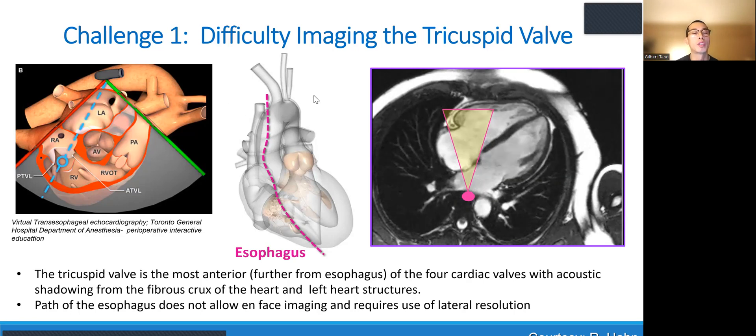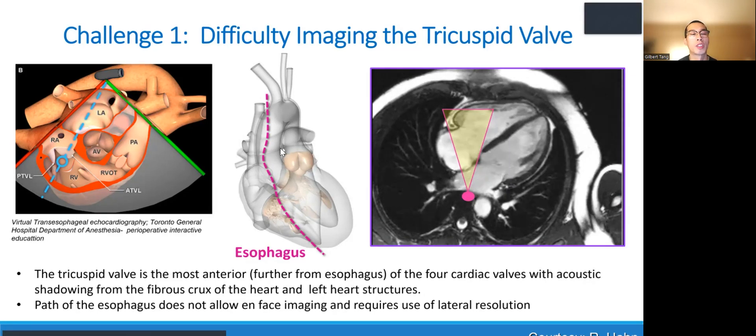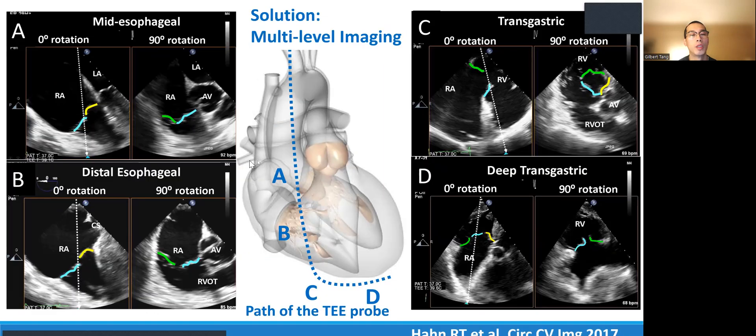There are a number of challenges imaging the tricuspid valve. The tricuspid valve is away from the esophagus, so you need to minimize acoustic shadowing from adjacent structures. You can see that the esophagus highlights the different types of tricuspid leaflets — septal illustrated in yellow, anterior in blue, and posterior in green — and how this will image differently as you go from zero degrees to 90 degrees, which is more of an inflow view.